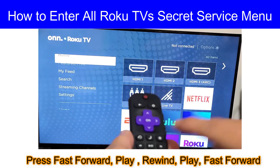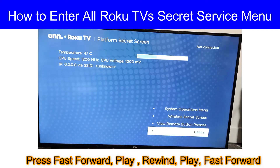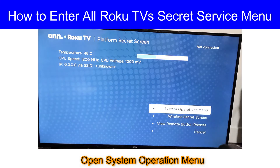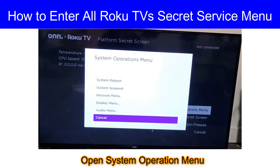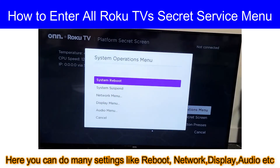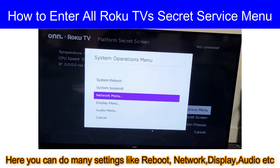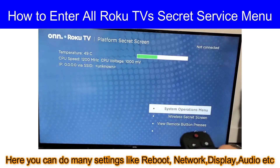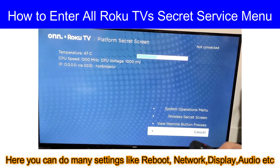Here we go — we have the service menu. Go to system operation menu. Here you can find many settings like audio, display, system reboot, network settings, etc. Hope you have liked the video. Thanks for watching.